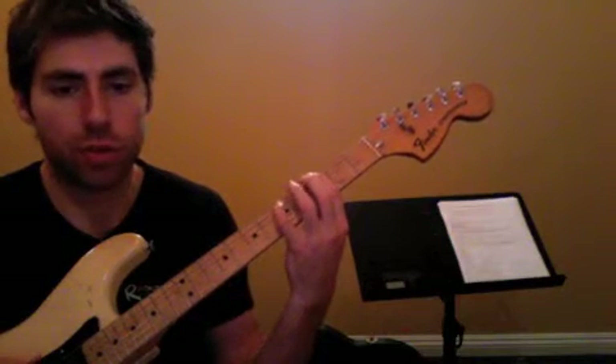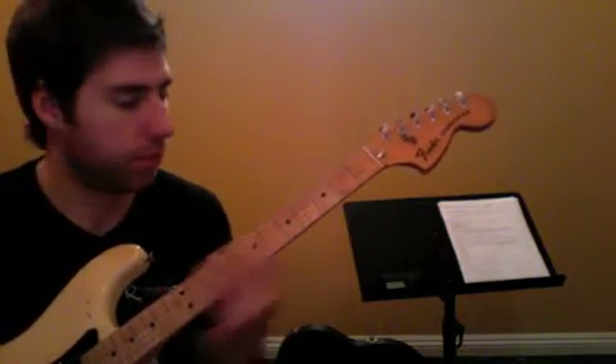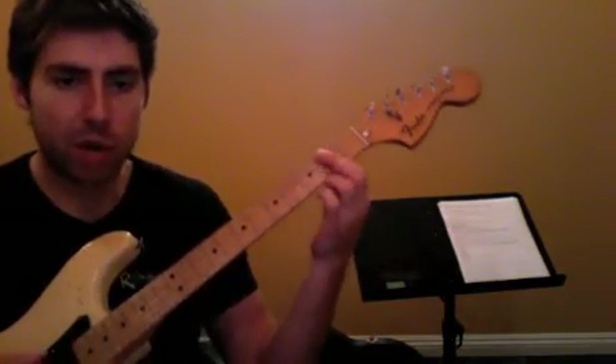Three, five, three — so just a power chord pretty much — and then two, and then two. And then after that we've got an E5 power chord.